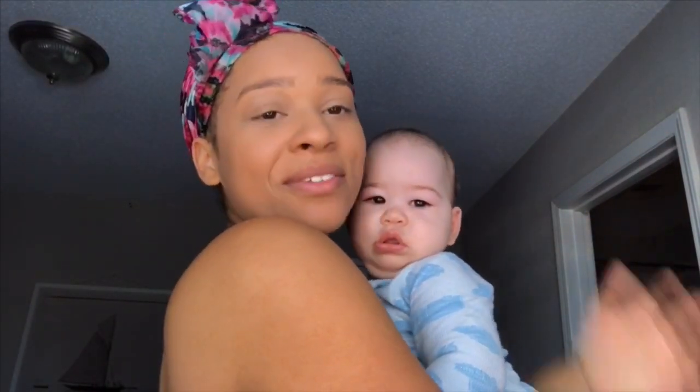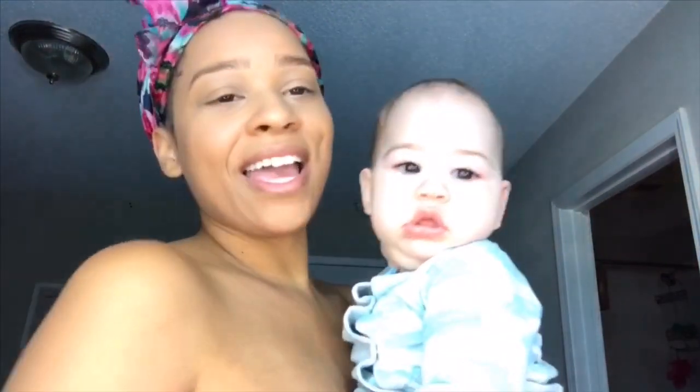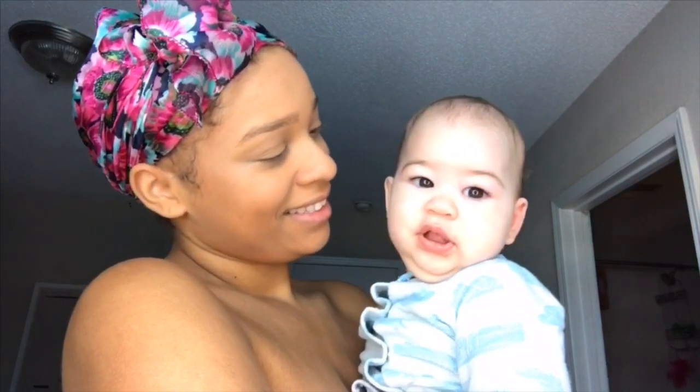Say hi baby! It makes me look really tan. Say hi buddy! Hey, Mommy has makeup all over her eyeballs.